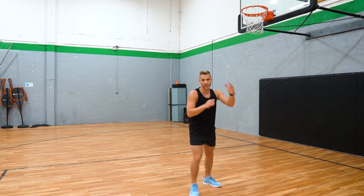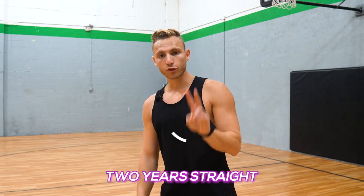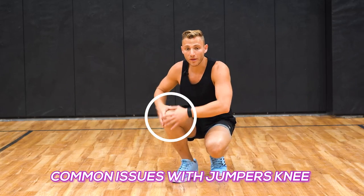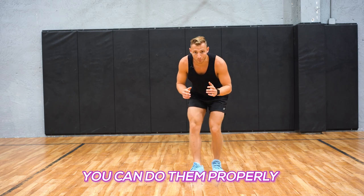First things first — I had jumper's knee, chronic. I couldn't even walk without pain for two years straight, and now it feels like it's stronger than ever, and I could jump off one foot with zero pain on concrete. So I wanna tell you about the common issues with jumper's knee so when you do these exercises, you can heal them yourself and do them properly.